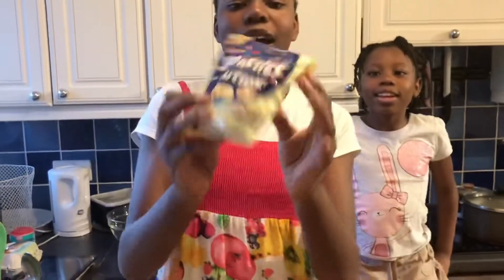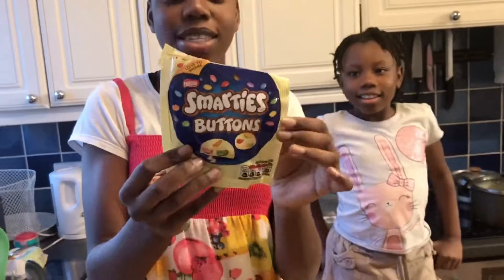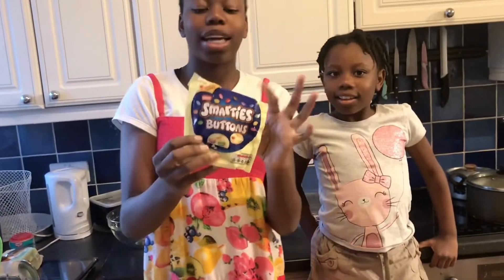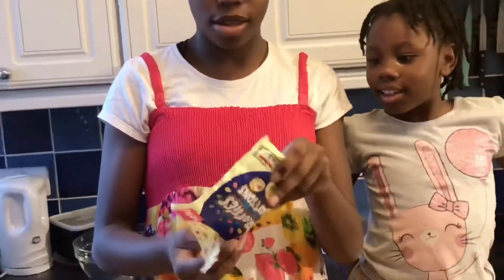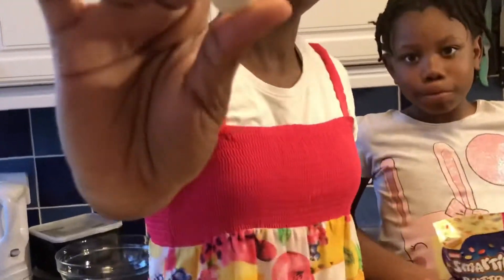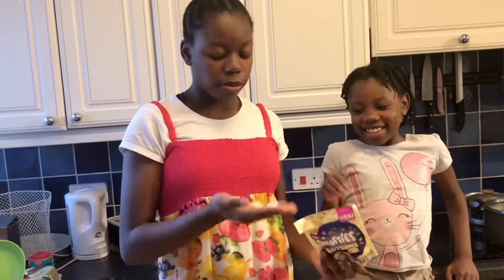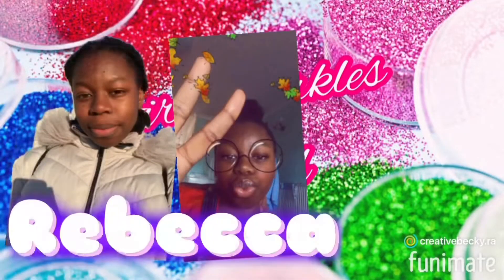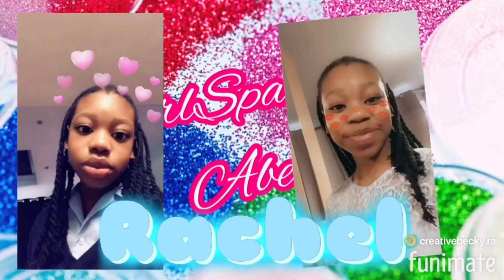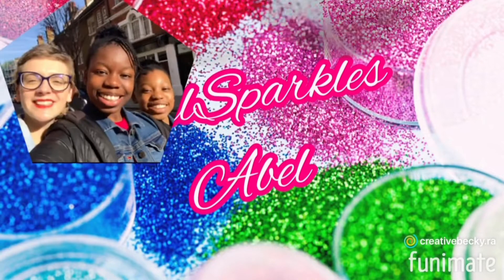We're going to be using these Smarties buttons — they're basically chocolate with Smarties inside. My name is Rebecca, my name is Rachel, we are the Sparkles.